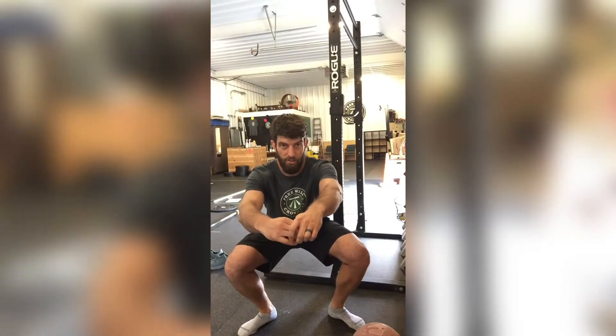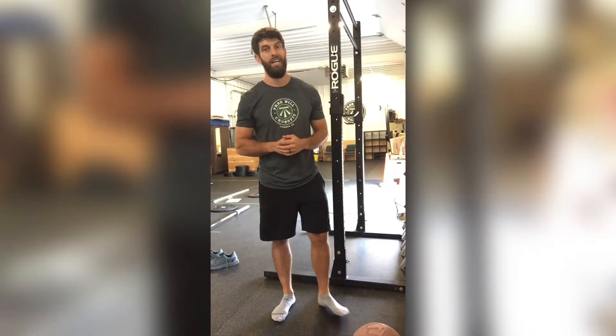Today we're talking about tight calves, which can cause a lot of issues. Not only can they make your heels pop up off the ground when you squat, but if your feet want to spin out to the side when squatting, that is likely due to very tight calves. I'm going to show you one exercise and one stretch to work on that calf mobility.